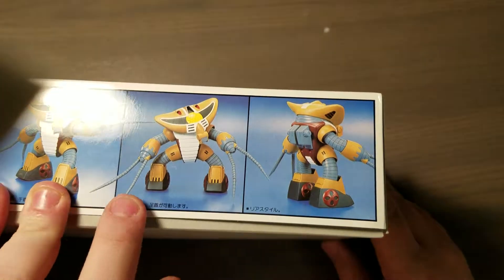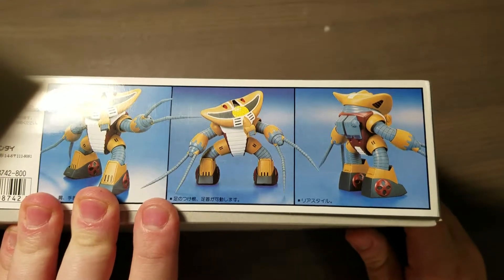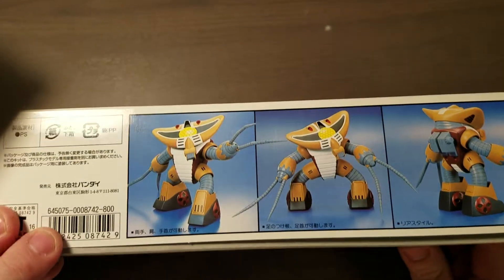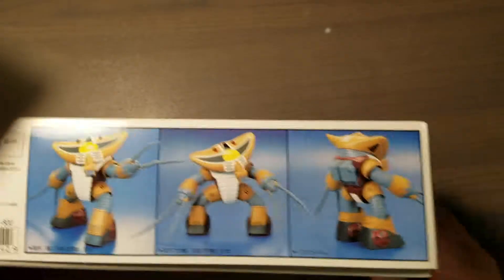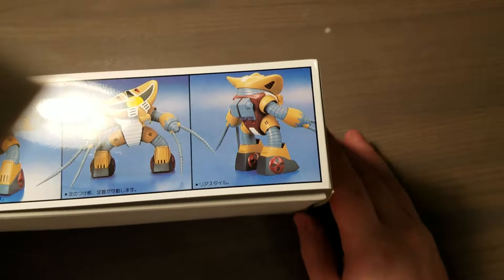It's basically got gigantic whip tentacle hands. It's kinda crazy, but I thought it was pretty neat — it's one of a kind, and Bandai doesn't make any other kits like it.